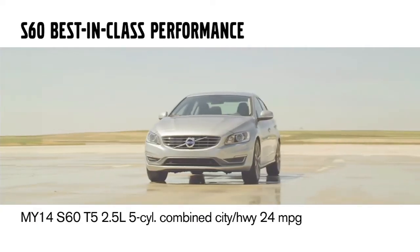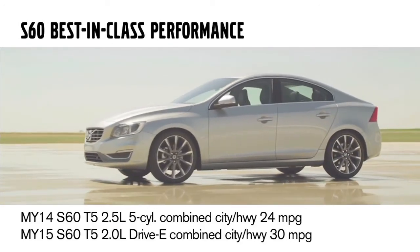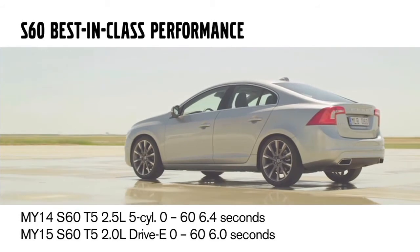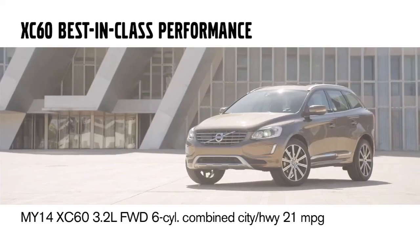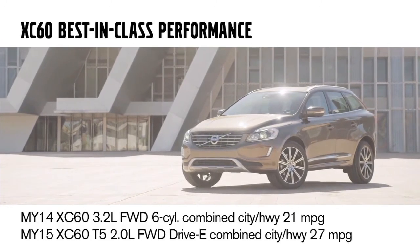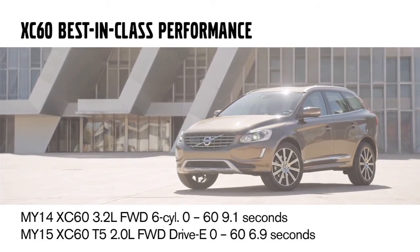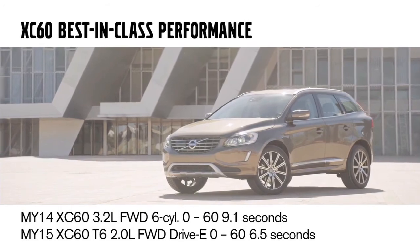The big news with the Dri-V engine is we are leapfrogging in both performance and economy. The S60 T5 model year 14 had a combined fuel economy of 24 miles per gallon — we are jumping that to 30, making us best in class for combined fuel economy. We're also improving zero to 60 time by four tenths of a second, down to 6.0 seconds. On the XC60, we are going from a combined EPA rating of 21 miles per gallon to 27 miles per gallon, leaping to the top of the class. Acceleration improves from 9.1 seconds down to 6.9 seconds for the T5 and 6.5 seconds for the T6.